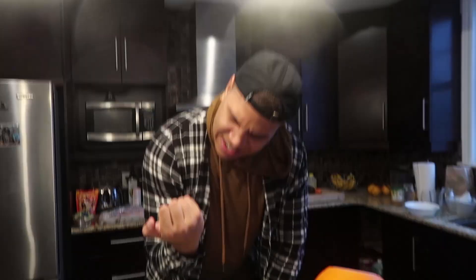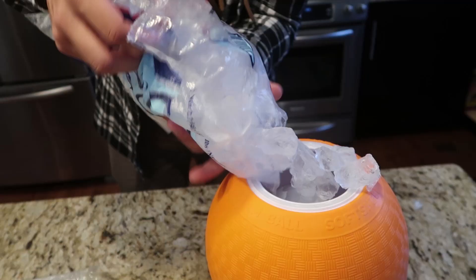Today we are making peppermint ice cream and we are also making vanilla ice cream. The first step is to break up your ice - try not to cut your hand while you do it. We're gonna throw it into the ice side. Let's get as much ice as we can fit in here.